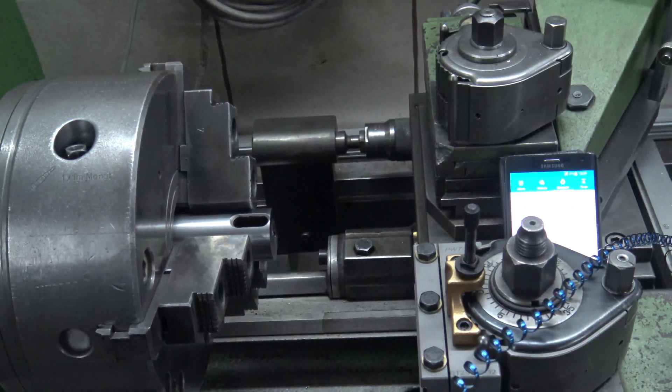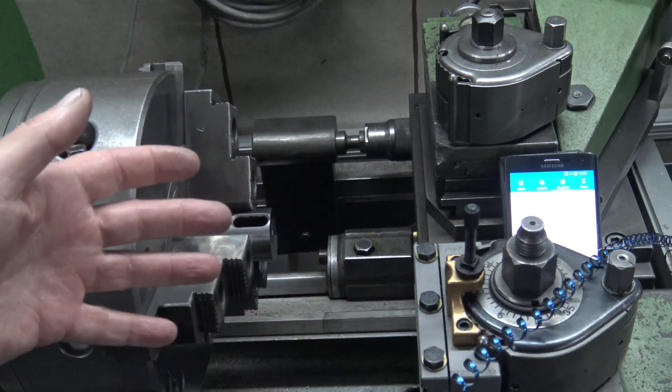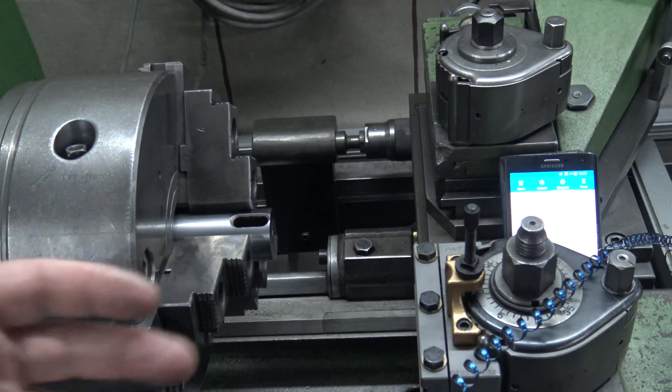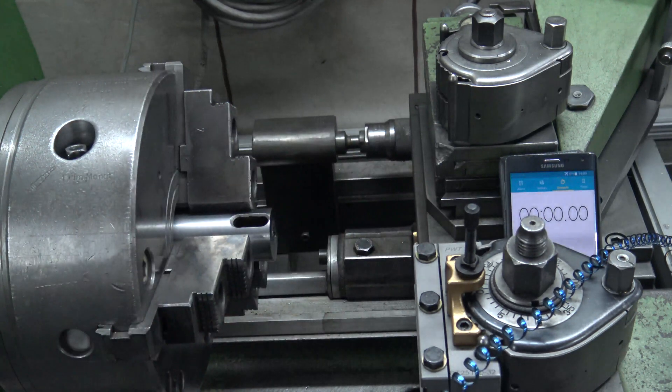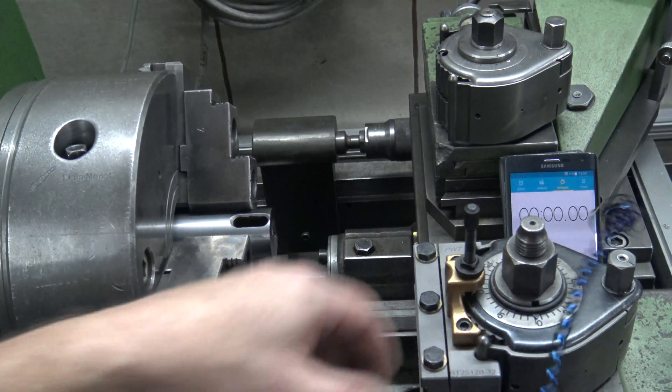I forgot to start the watch. Now you believe me that the video is not sped up. If you don't believe it, look at my German version — I did this video in German as well and there you can see the same procedure. Let us see the chip we made.